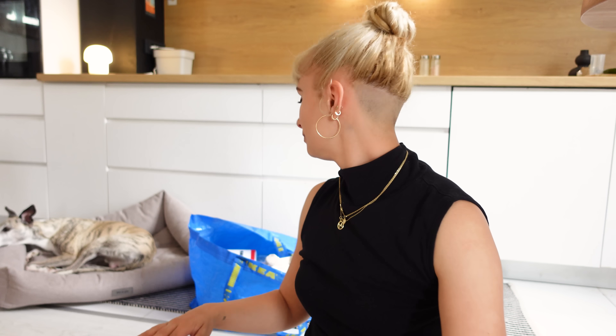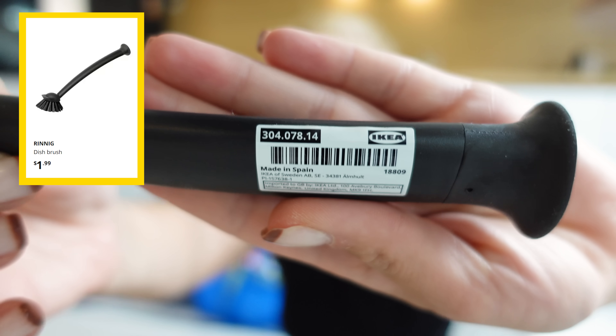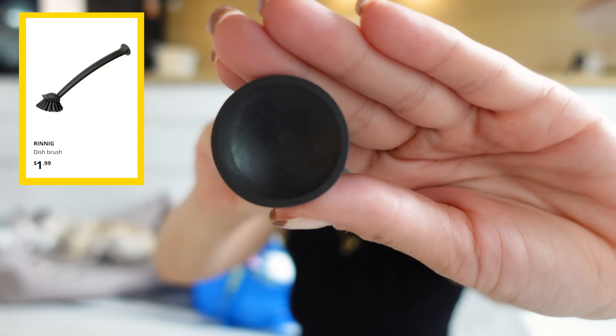Another thing I always get at IKEA - you've seen this before. I've told you I've been using this just like forever, and on every haul I'm always getting this dish brush. It also has a suction cup, which is so nice, so I can stick it on the inside of my sink and it's like invisible - nobody sees it.